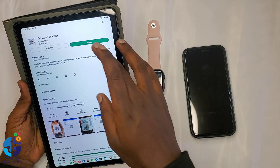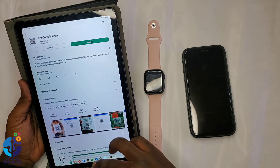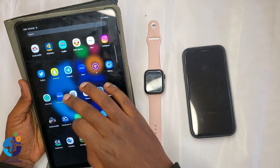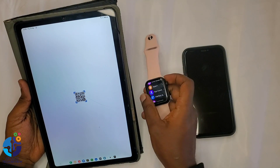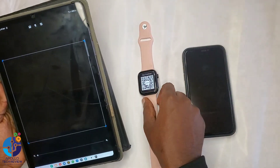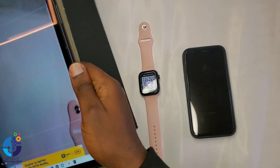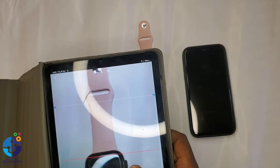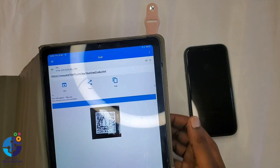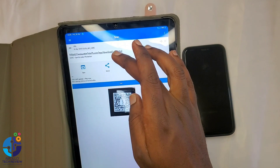Once you open the QR scanner, do the same thing — go to the watch settings and open App Download. Then open your camera and scan the QR code on the watch. Once you scan it, it will show you a link. Then click on that link.